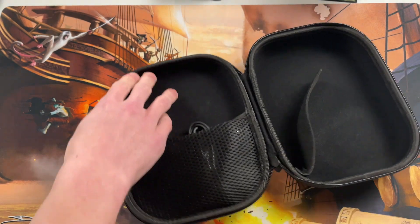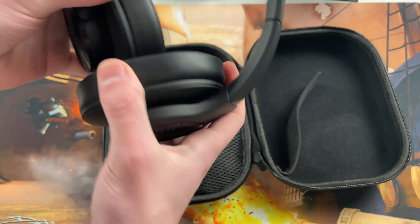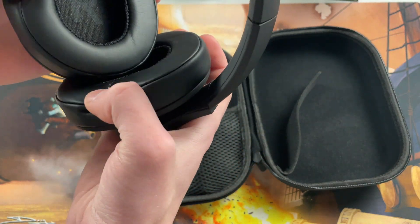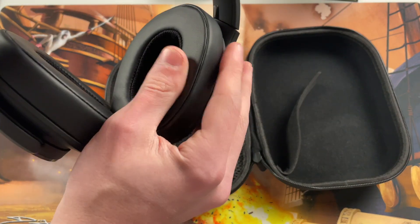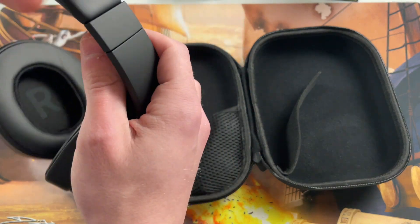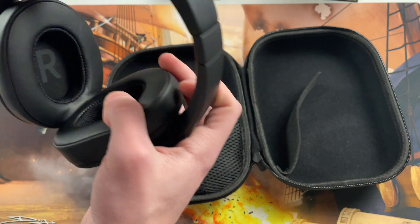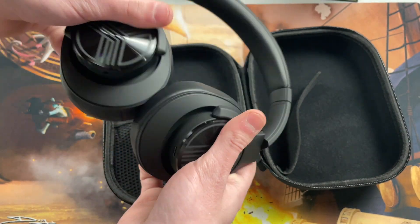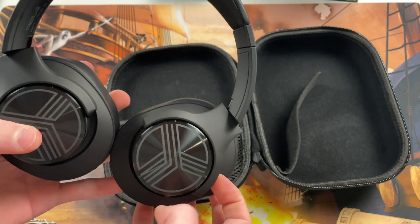You can see they'll turn one way but not the other, and then they'll fold in and fold out. Nice and squishy up top, nice and squishy here as well. They are over-ear, not on-ear, and fully adjustable on both sides.